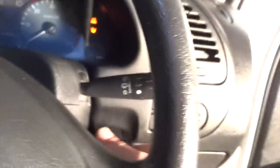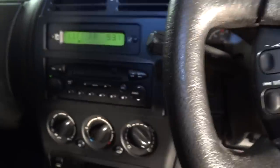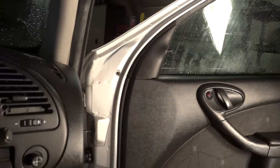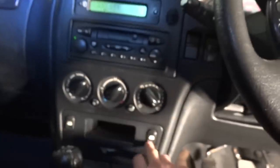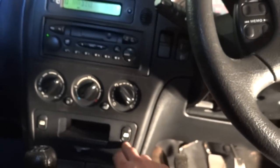The next problem is the electric window for the driver's side. If I put the ignition on, the window's not working. There is a problem there — I don't know whether it's electrical or the motor's gone.